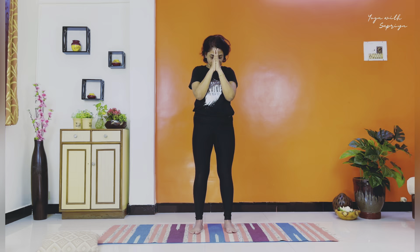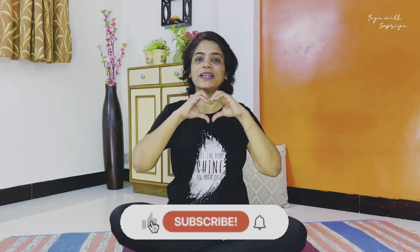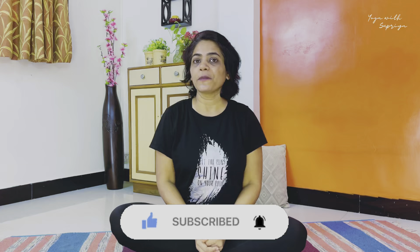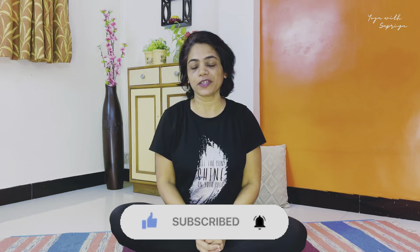Namaste, and thank you for today's practice. Friends, if you like the video please give it a big like, and if you are new to the channel please hit the subscribe button so you get notifications of all upcoming videos. Share with your friends — that's all for today's video. See you in the next one. Till then, take care and keep practicing yoga. Thank you.